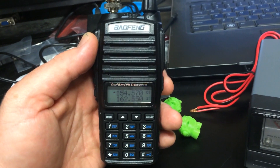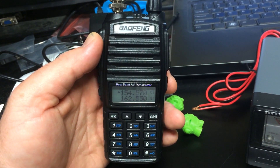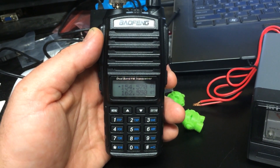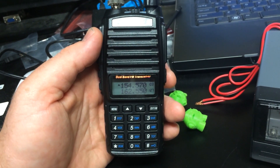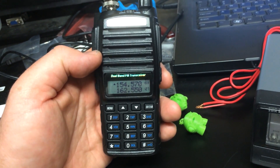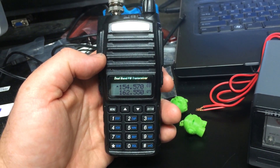This is going to be a quick review, just showing a couple of the features on this Baofeng UV-82. This was a basic dual band radio that I picked up on Amazon relatively cheaply, and I just wanted to show a couple of the features here on this radio.